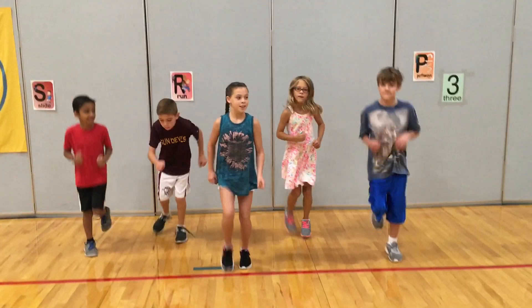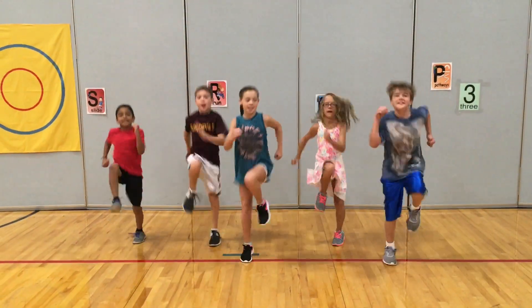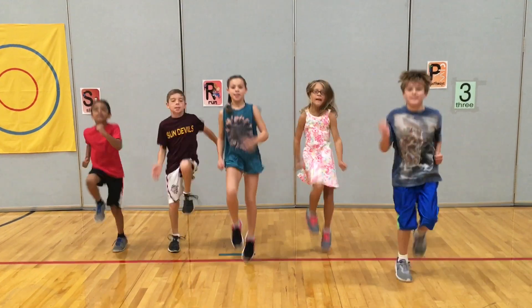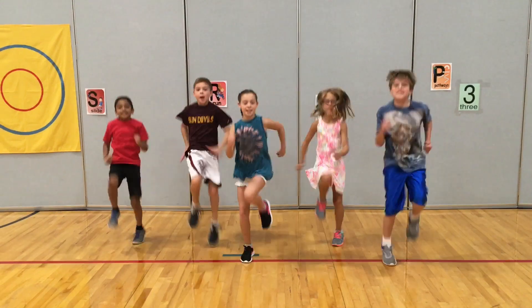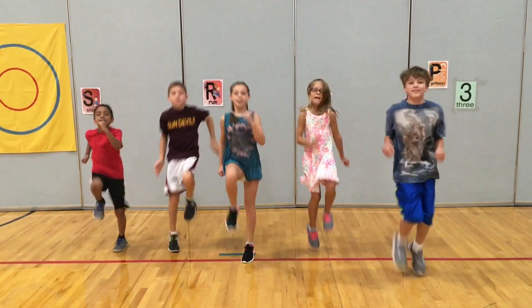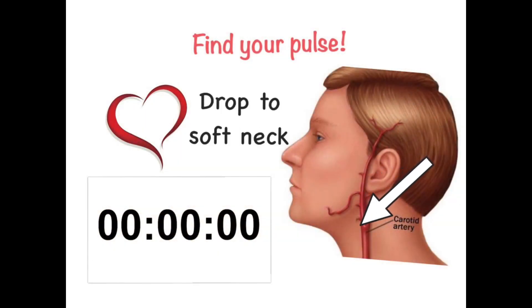Jog in place. Knees high, keep jogging — get your heart rate up. Find your pulse. Remember to count what you feel. Don't just count. Ready, go.